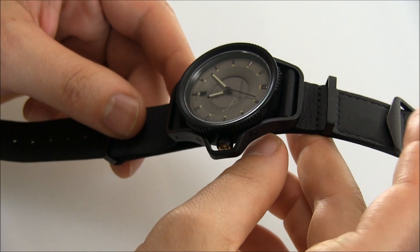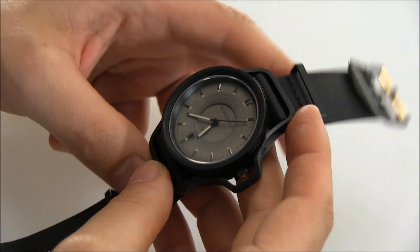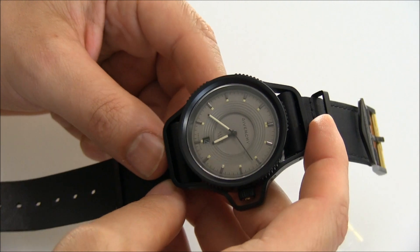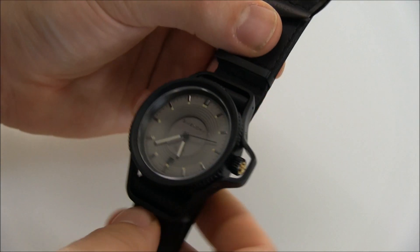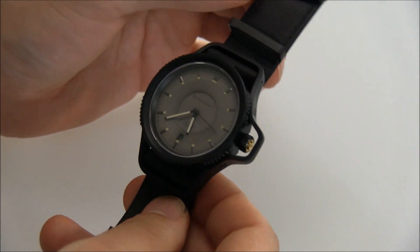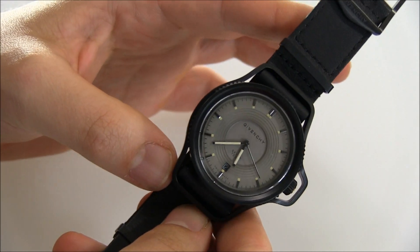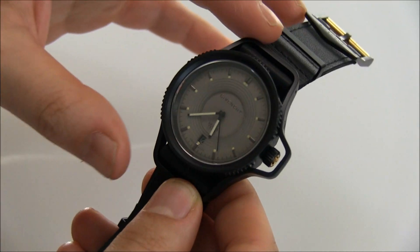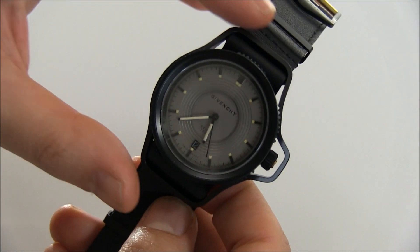Now normally I wouldn't be particularly interested in watches like this in this range from clothing makers, but this one just spoke to me. I thought this was a very cool design and what really interests me is the mixture of elements that take sort of this military look and sort of this classic watch look.